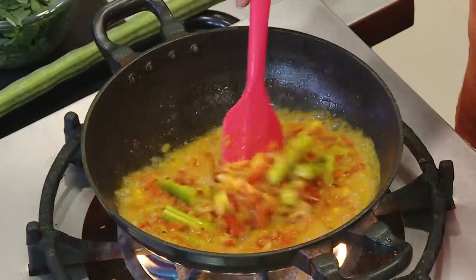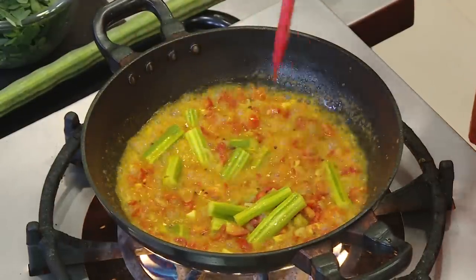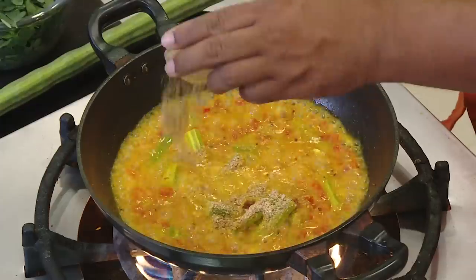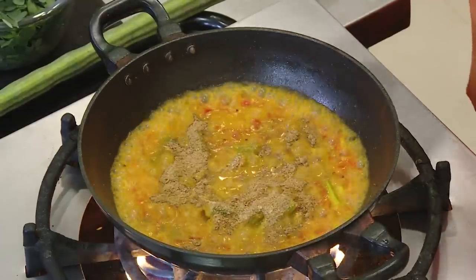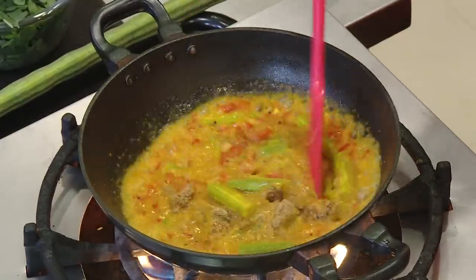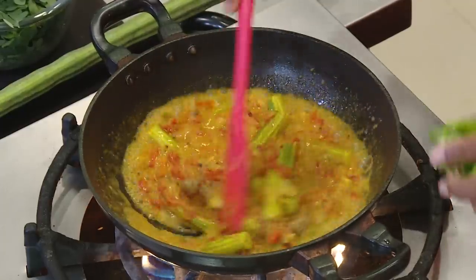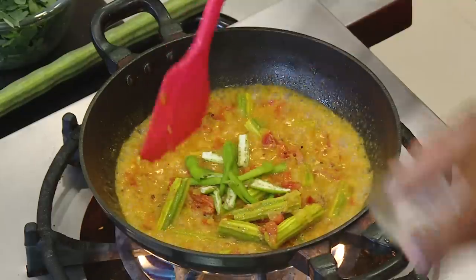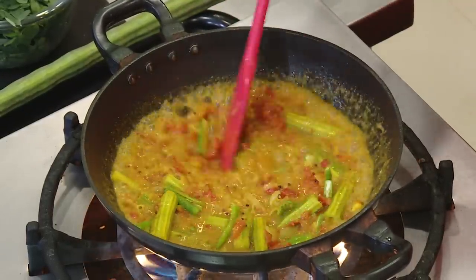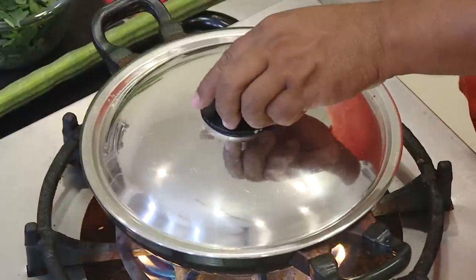After cooking for a few minutes we're going to add sesame seed powder — it gives consistency as well as good taste. Then add coriander powder, a pinch of garam masala, and green chili. Let this cook for another few minutes and we're going to finish it off with the moringa leaf as well as the flower.